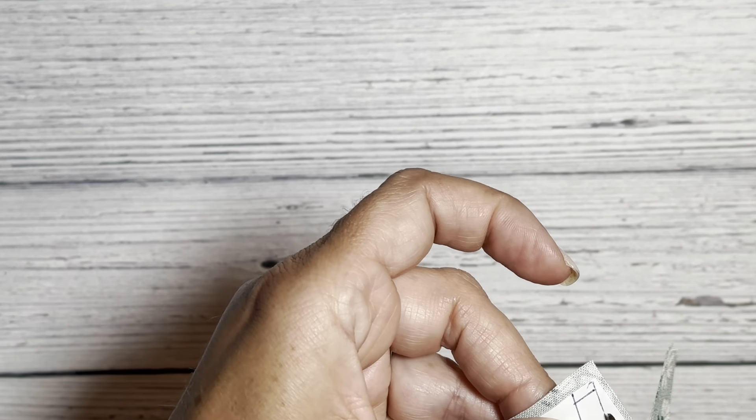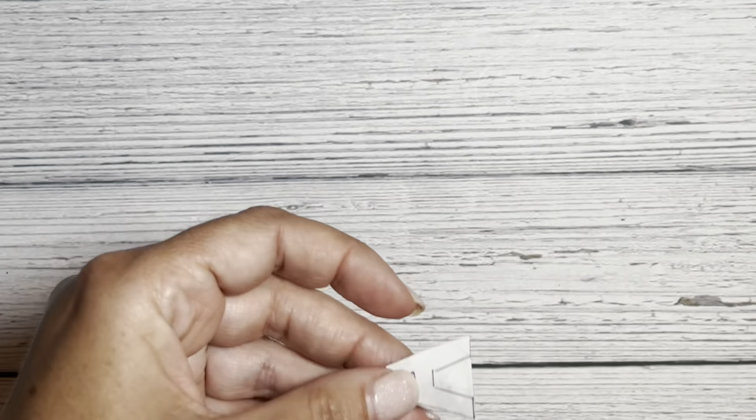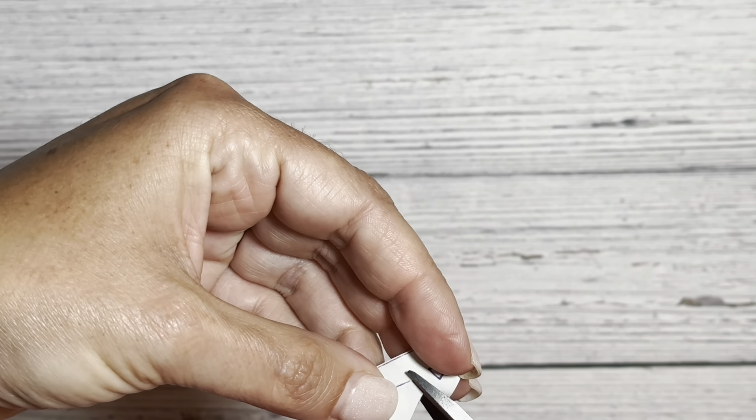I'm going to embellish mine with a letter, but you could use this shape as well — whatever you want to embellish it with. Go ahead and cut out your shape. After you're done cutting it out, peel back the paper backing and then it's time to move on to the next step.